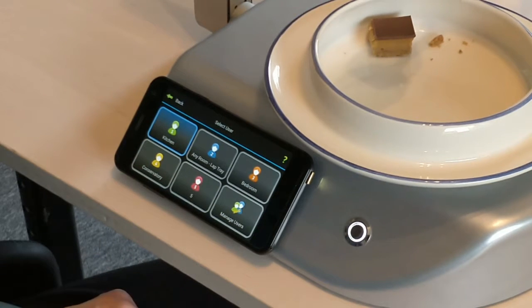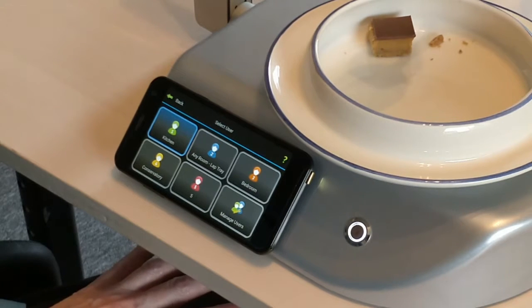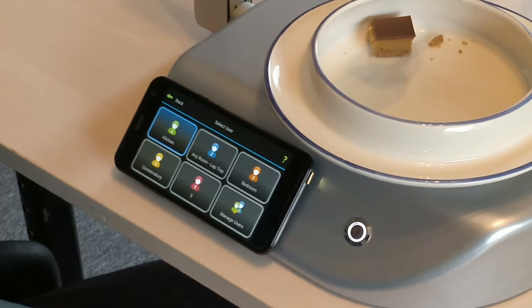I've got a kitchen, I've got a bedroom, I've got a conservatory, and then I've got what I call any room where I have a lap tray or a tray on my lap with the Neater Eater on it. You can also go out into the garden and enjoy the summer weather and have your meal outside.